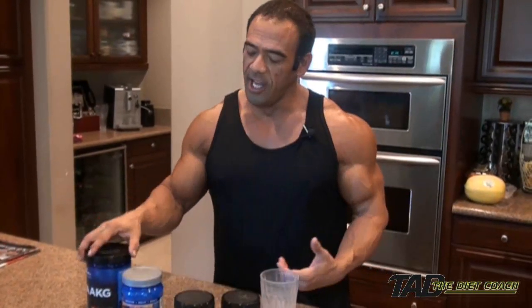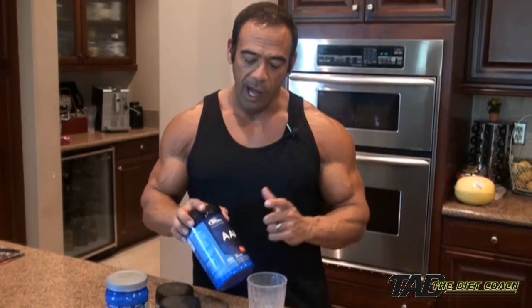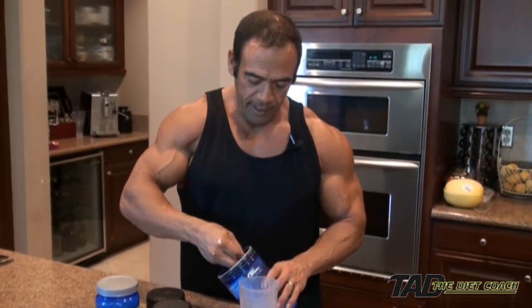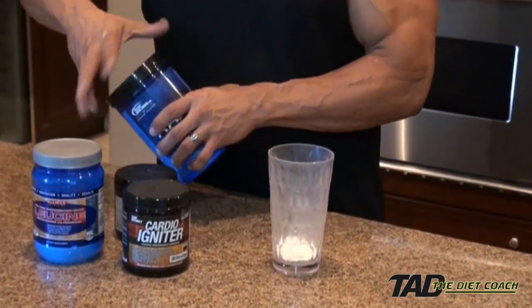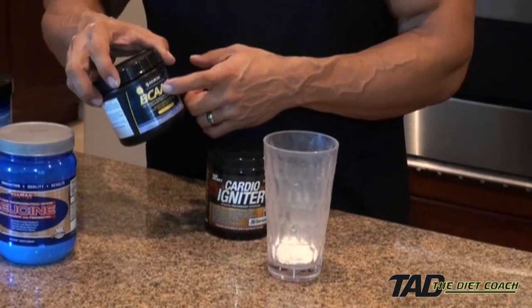I'm not really a big fan of things like Jack 3D and some of those heavy-duty pre-workout drinks that load you up with caffeine. I do my own mix with a smaller amount of caffeine. So I put in about 7 grams of AAKG, and I've already put in about 10 grams of branch chain amino acids.